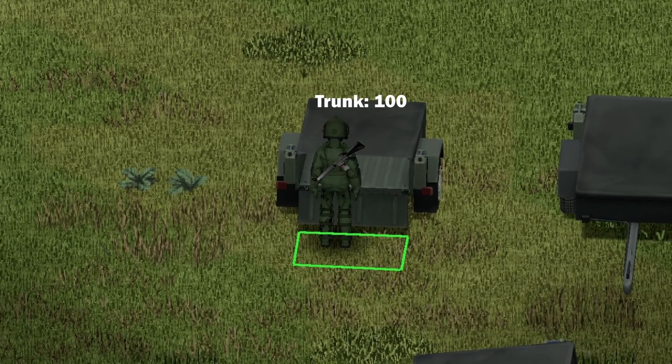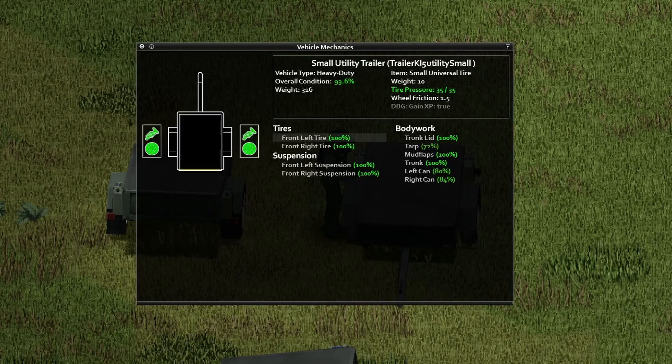The maximum storage capacity here is a whopping 100. And under the hood, here's your information inside of this trailer. If you wish to pause your screen and look at this stuff, go ahead and do so.